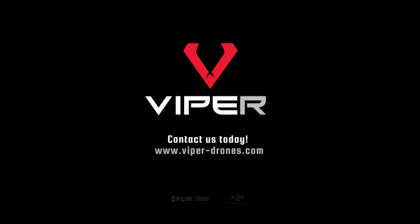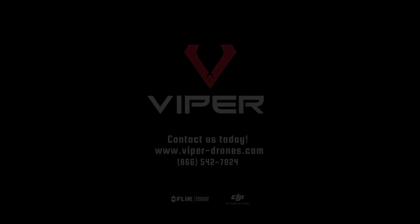For more information, contact us today at viper-drones.com.